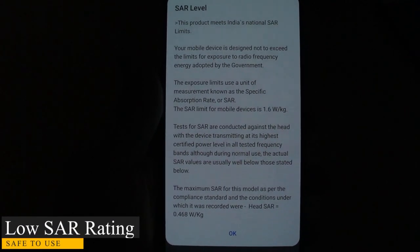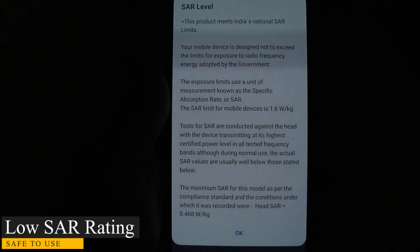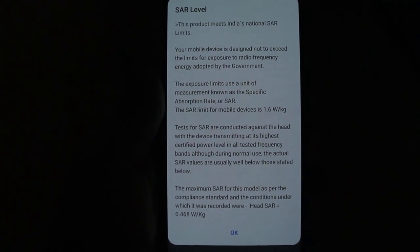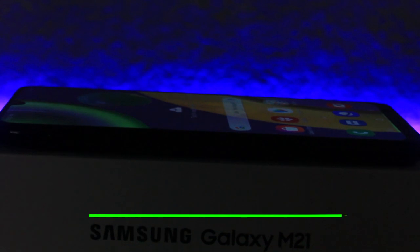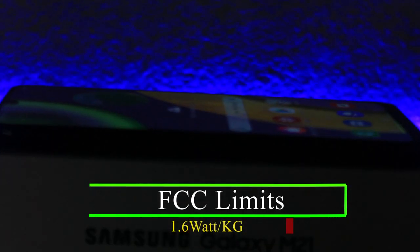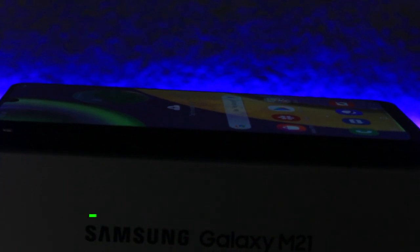You can see a star rating and specific observation data from the SAR information. Here you can see radio frequency and theoretical information. One of the 600-band contents is 1.6 watts per kg, and you can see it is 0.468 watts per kg.